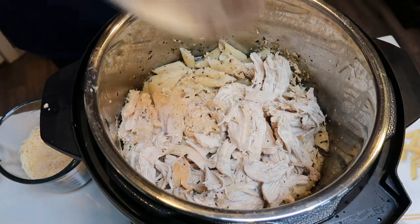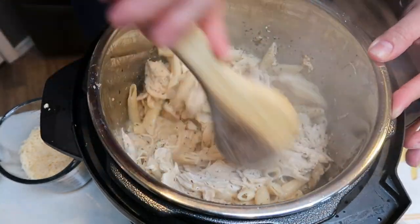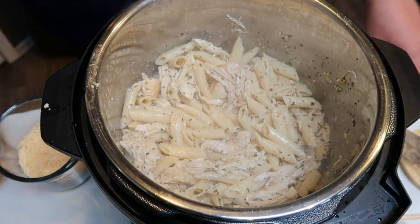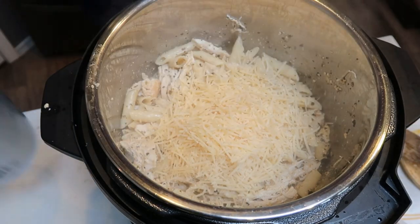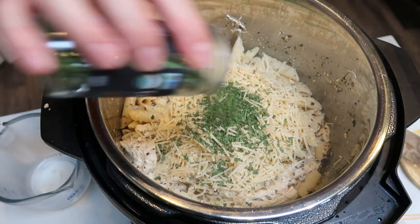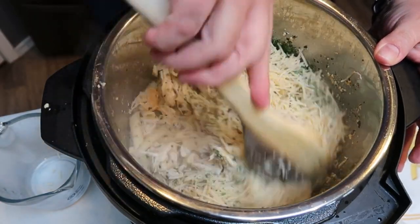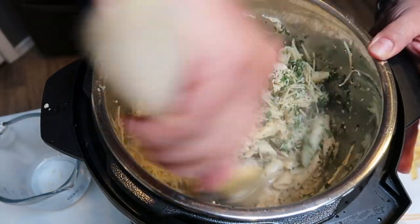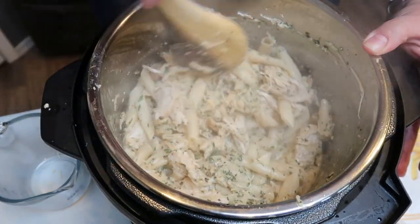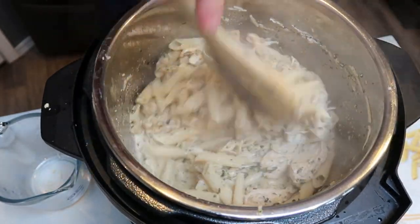I loosely shredded the chicken into big chunks and re-added it to the Instant Pot. There's a little bit of liquid that will help make the alfredo sauce once we add in the cheese. I have one cup of Parmesan cheese, and I'm going to add about a tablespoon and a half of parsley — it really adds good flavor along with that basil. We want to make sure the cheese gets melted and incorporated with the liquid; that's what makes the alfredo sauce. It's that incredibly simple!